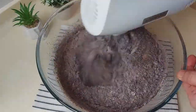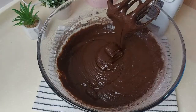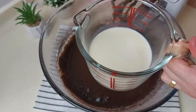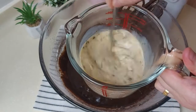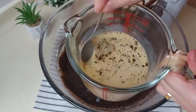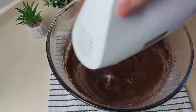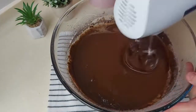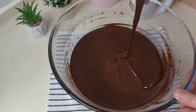I'll mix it until all the flour disappears and everything is nicely combined. Here I have one cup of hot milk mixed with one teaspoon of instant coffee — make sure the milk is hot. I'll add it gradually to the cake mix while I'm mixing it. And this is our cake batter.